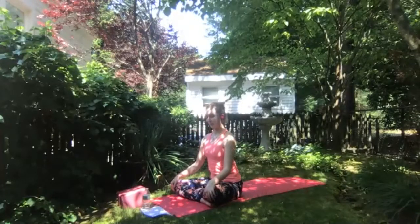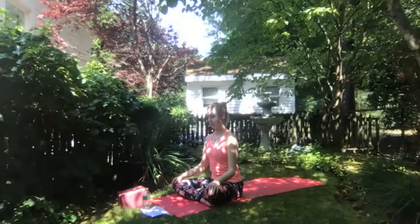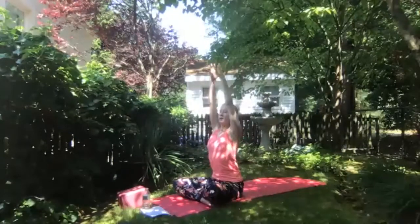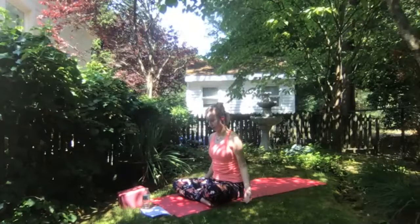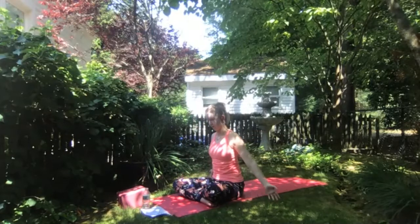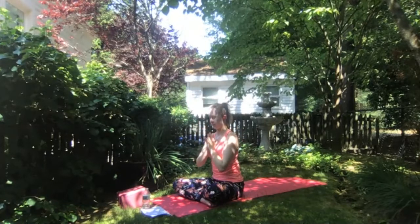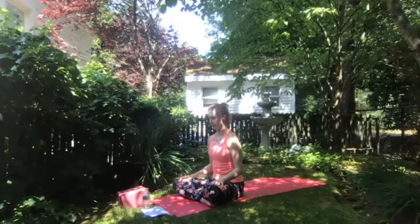Take a moment sitting here the same way that we did at the start of the practice, noticing any changes in the body. If you're ready, we'll take a few more of the sun breaths that we did to start class — inhale sweeping both arms up overhead, exhale hands to heart center — starting to slow down here, moving slowly as if you're moving through water. Inhale arms overhead, exhale hands to heart center.